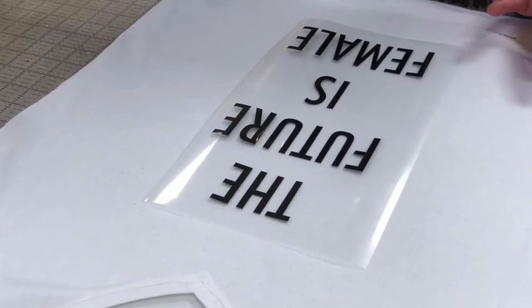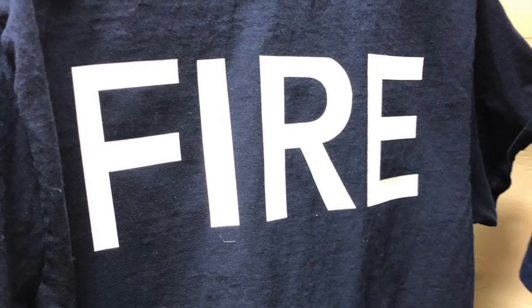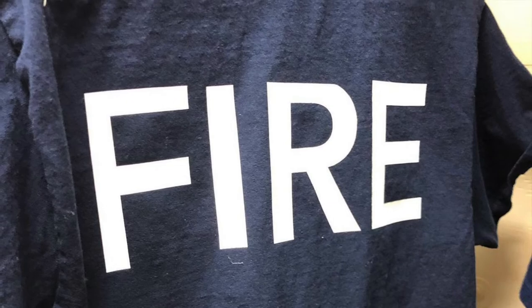I also use this press with graphical vinyl transfers made on a computer-controlled cutting plotter like a Cricut or Silhouette.